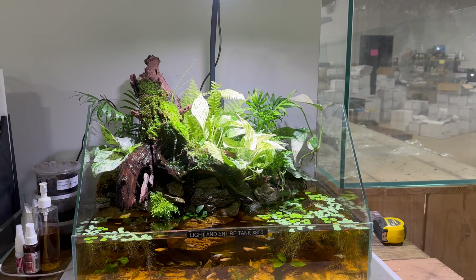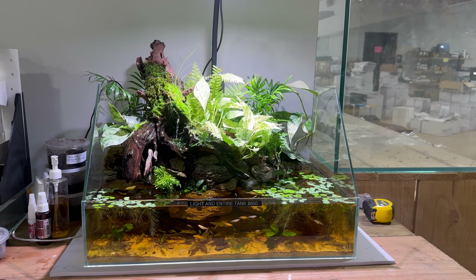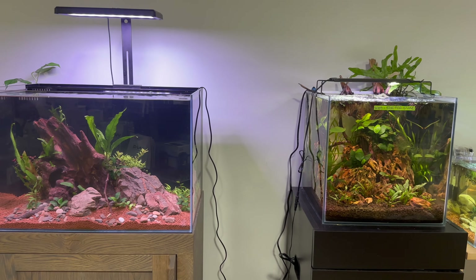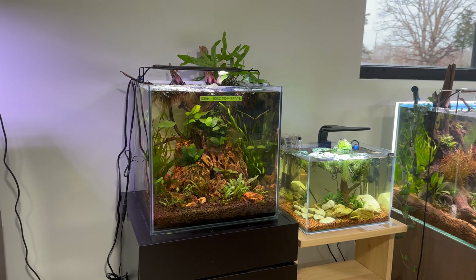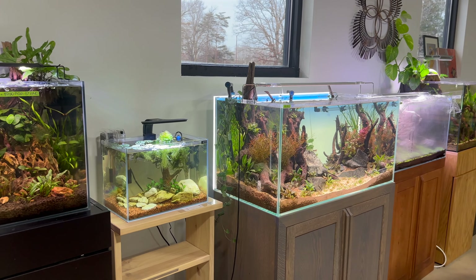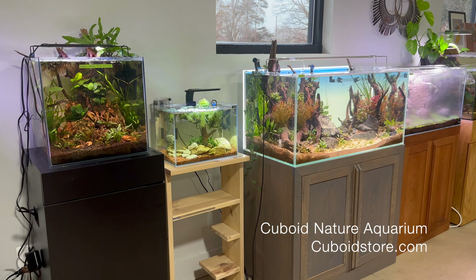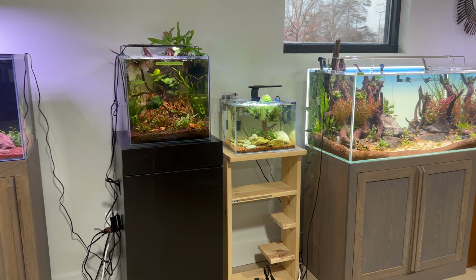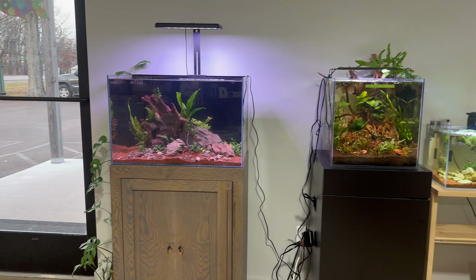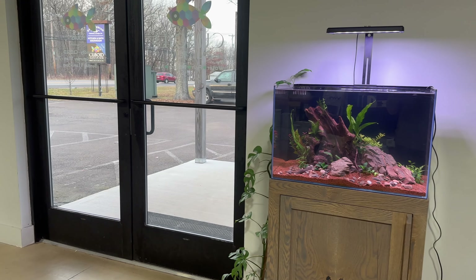And this is my other favorite in the showroom. Hope you guys all enjoyed the tour! If you want to visit Cuboid Nature Aquarium, it's in Pipersville, Pennsylvania, just north of Doylestown. For me it's still over an hour drive, but I still try to make it out there when I can and just support the local aquascaping hobby in Pennsylvania. Hope you guys enjoyed the video, and I'll see you guys in the next one.